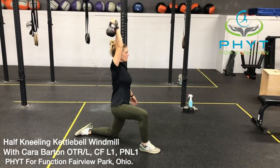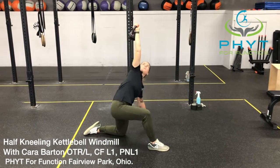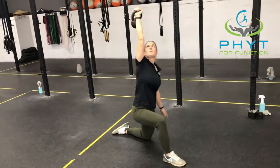Here we have the half kneeling kettlebell windmill. Starting with the kettlebell pressed overhead in a half kneeling position, you're gonna maintain that arm position, eyes are gonna stay on the bell, and you're gonna lower yourself down to the floor.